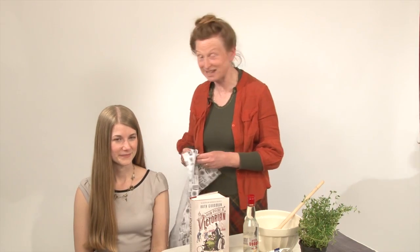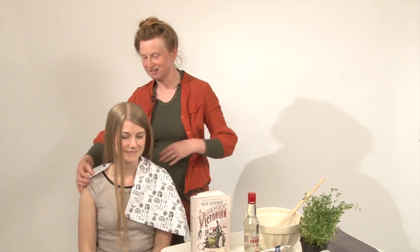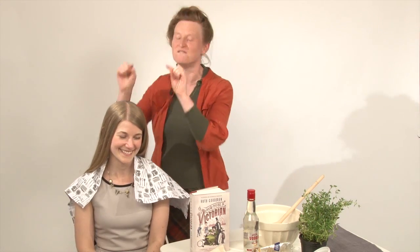Now, the first thing to say is that the marvellous Lily has the perfect Victorian hair. This is not just nice hair — this is what every Victorian girl dreamt of. For a start, it's the right colour. It's a nice pale blonde, but not white blonde. That would not be so cool. It's definitely not ginger, which is a good thing. This — not really attractive. This — very attractive.